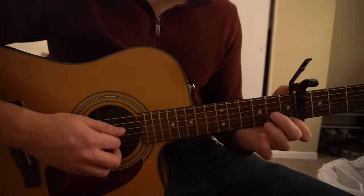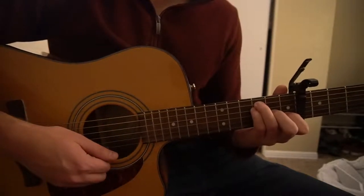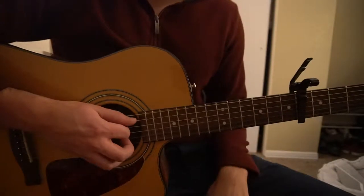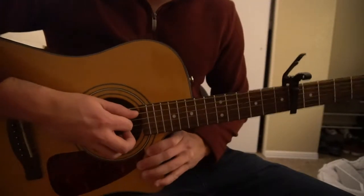So C, D minor, G, F — those are the four chords we need to know. I'm going to start out by teaching you those chords. If you already know those chords, you can go ahead and skip ahead in the video to where I'm showing you how to play the progression.